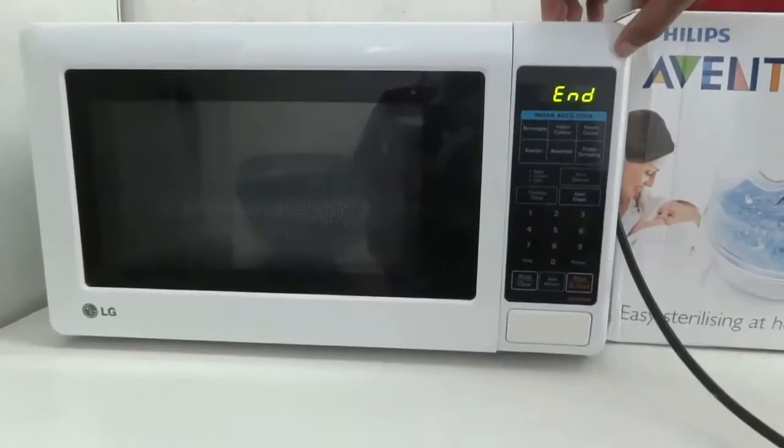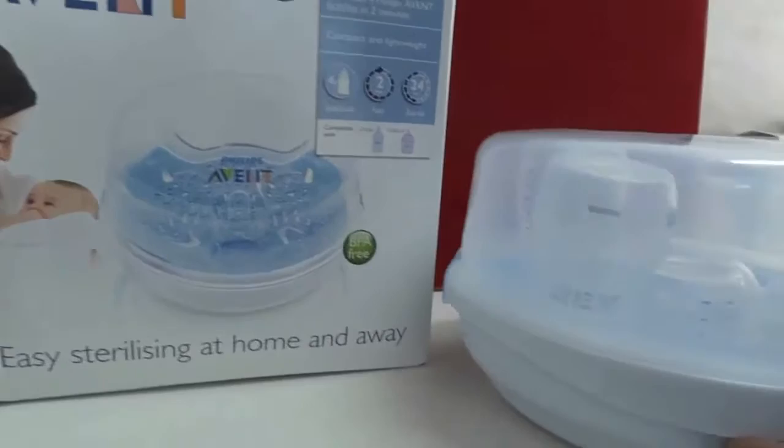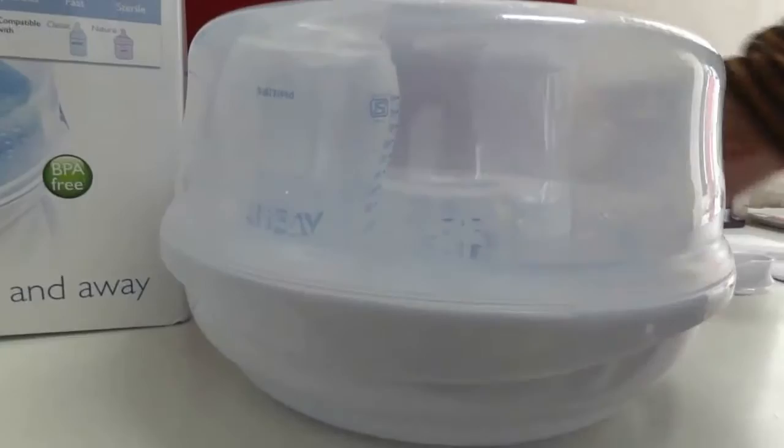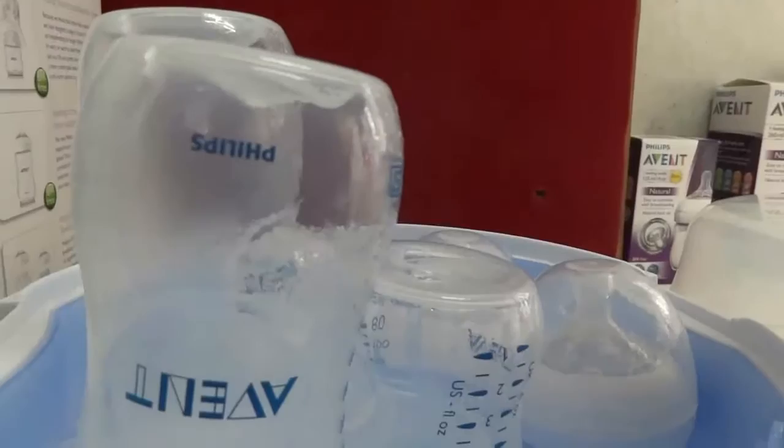Now I am going to remove the microwave sterilizer. We need to carefully remove it — either hold it with a dry cloth because it is very hot right now. Now I am opening the lid locks. I can see steam coming out of the sterilizer.